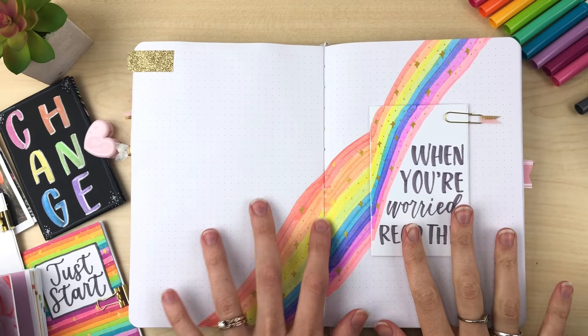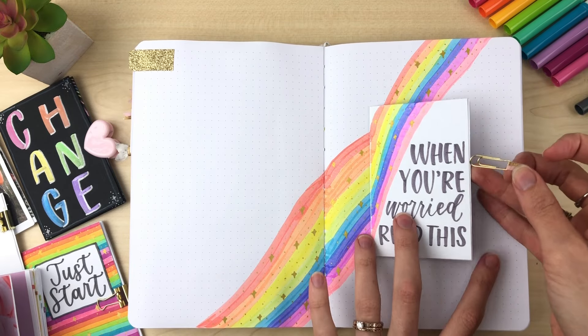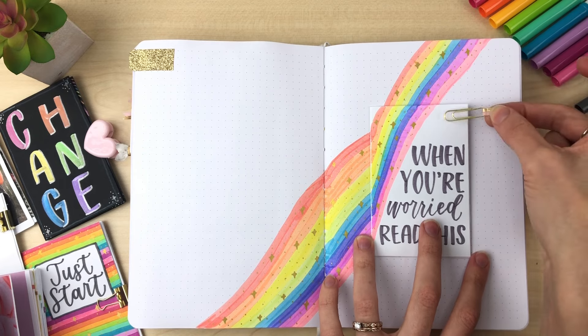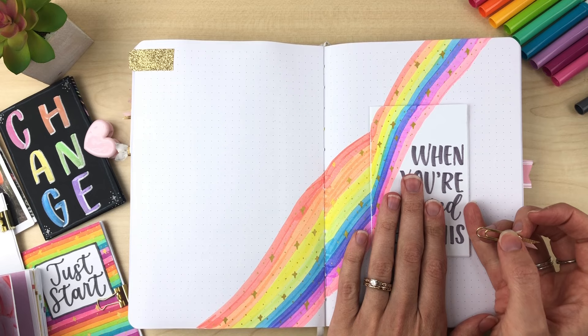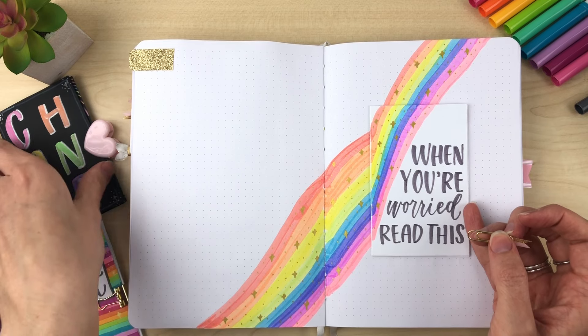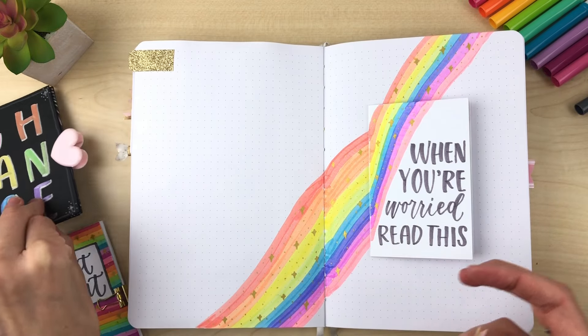Here's an example if you want to add it to your larger hand lettering journal. I glued this in and left the top open so that I could add a paper clip, but you could also do one piece of washi tape on the side and have it open like that.